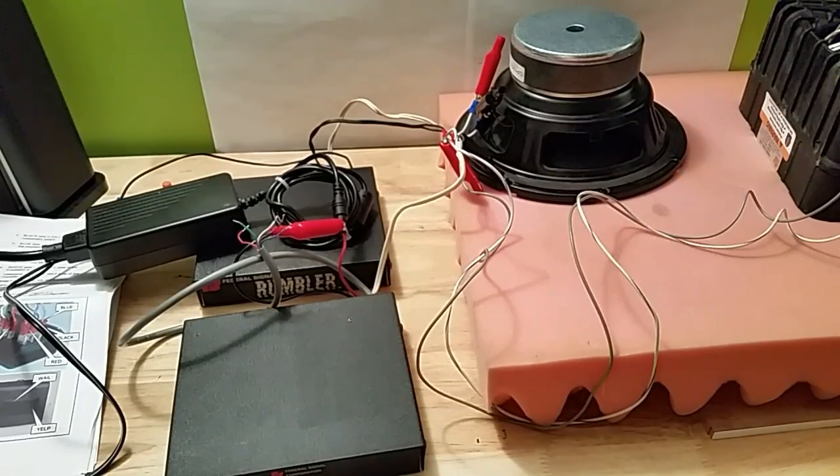That's pretty much it. Hopefully you have an idea now of how this works — proving that you don't actually need the official Rumbler speaker; you can use any low-frequency driver and it will work. Though the speakers that come with this or are made for this are actually designed for such an application, to be installed under a car and used as such. If you have any questions, let me know.